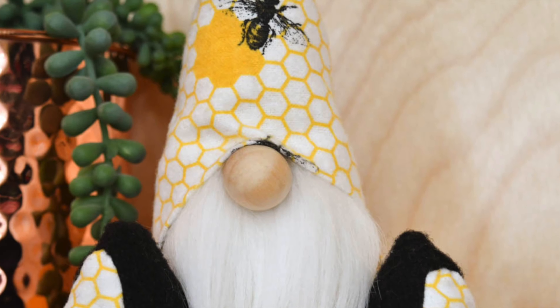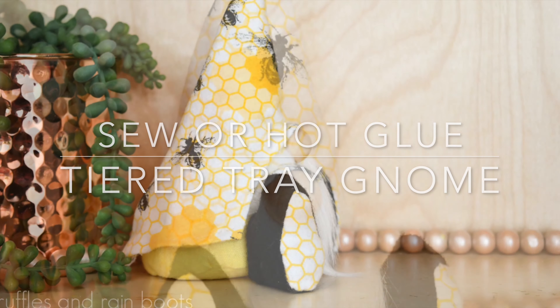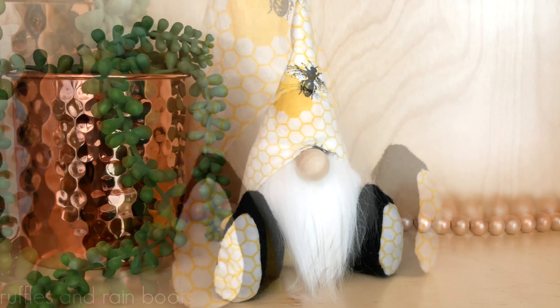Hi friends, it's Sarah from Ruffles and Rain Boots, and today I'm sharing either a sewn or a hot glue tiered tray gnome. Look at him - he's got those little shoes! If you'd like to make him, stick around.